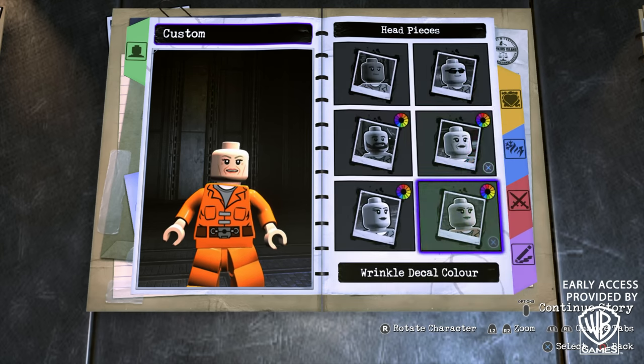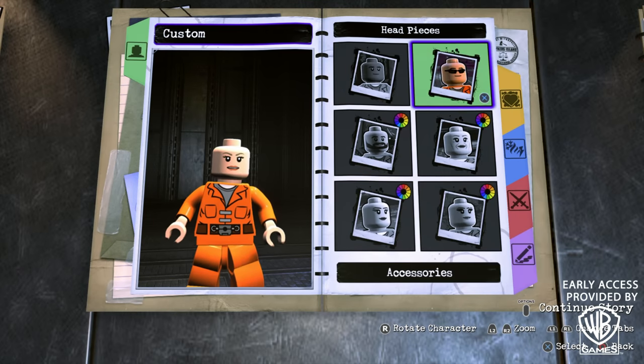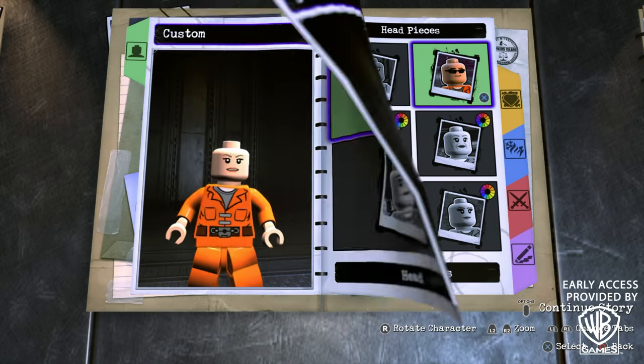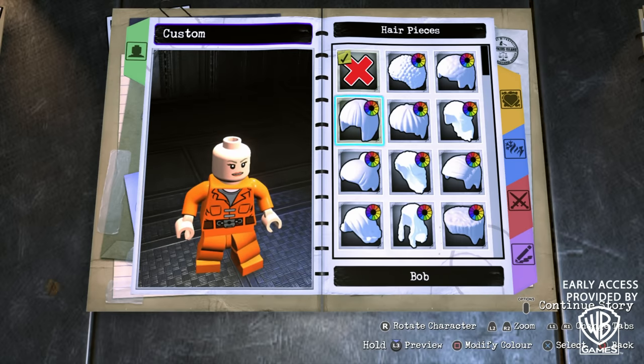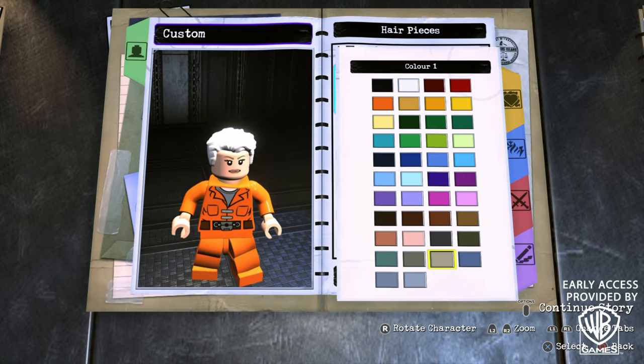For the lip color, we're going to go with this color right here. And for the wrinkle decal color, you also want to match it with the skin tone. We don't need any accessories, so back out of there, go into Hair, and scroll all the way to the bottom until you find the fourth wavy hairstyle. And for the color, we're going to go with this one right here.